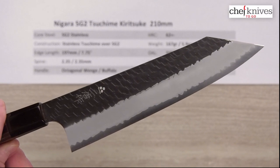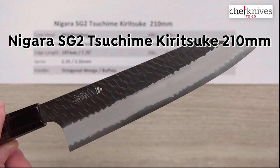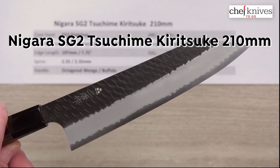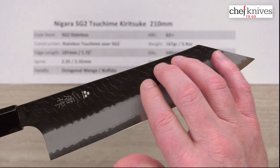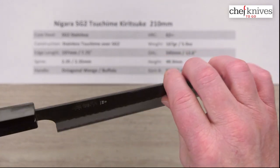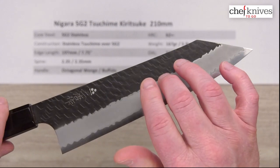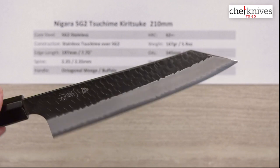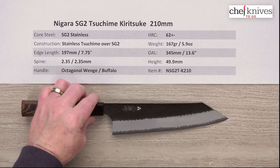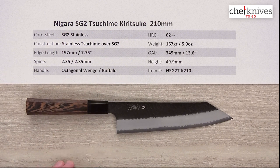Hey, Steve Gamache here for Chef Knives to Go, and this is the Nagata SG2 Tsushima Kiritsuke 210mm knife. This knife has all stainless construction and a very interesting Tsushima, which means hammered finish, so it's got a unique kind of lattice pattern to it. It's a pretty cool looking knife, and the craftsmanship on these is excellent.